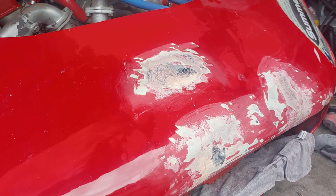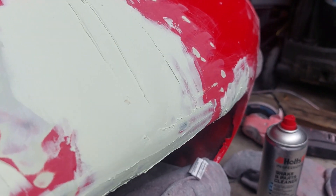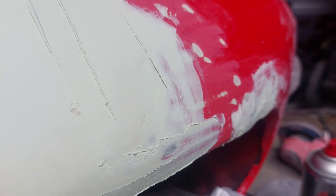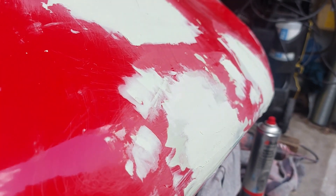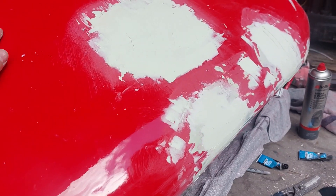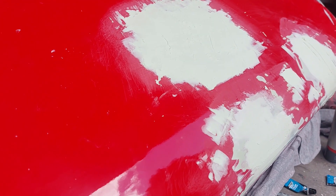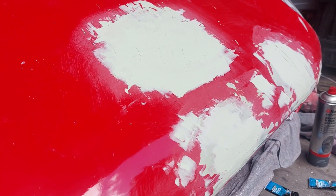It's had a nice thick layer of body filler now and it's starting to set, so we'll just let that dry and give it a good bit of time. Looking at it, it doesn't look like there are any low spots, so fingers crossed. Obviously it's a race car so it doesn't have to be showroom quality, but we still need it to look right. Fingers crossed we'll move it over with some 180 grit.